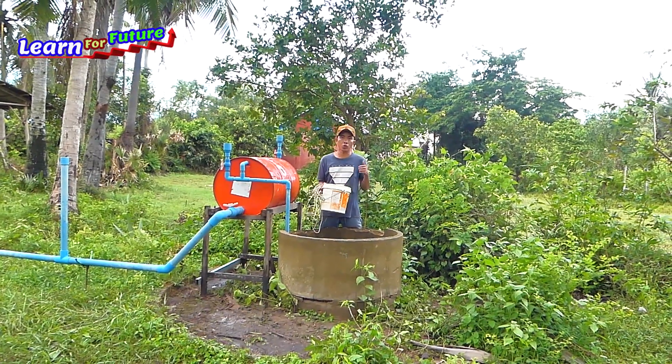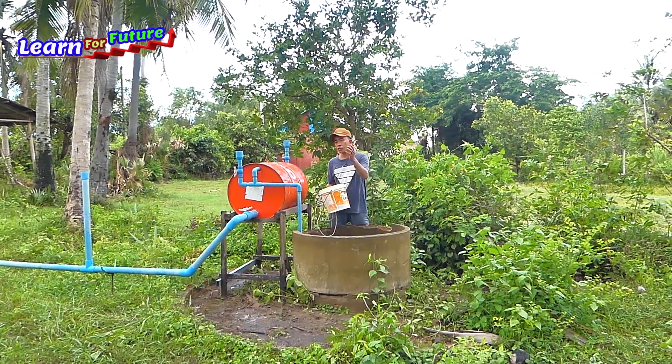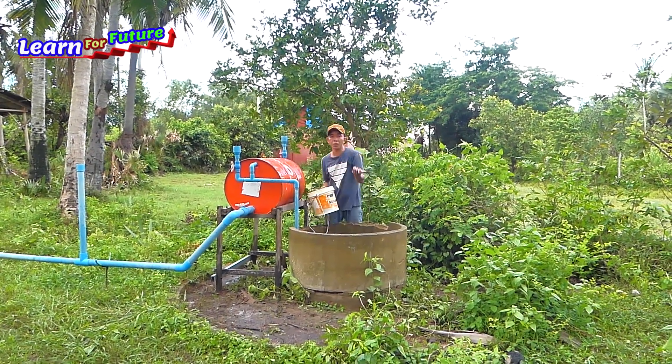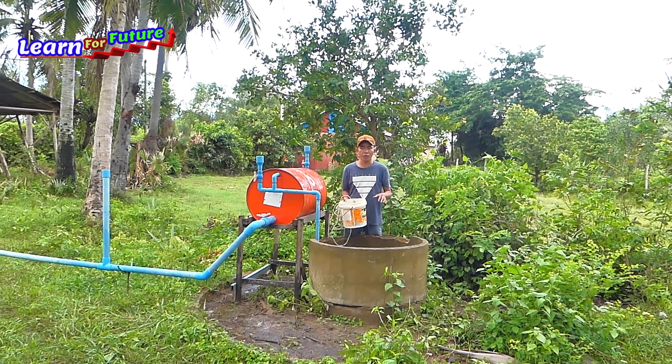Now I've set up already. The next step, I have to fill — take the water from this deep well to fill water into the drum for making the pressure to pump the water from this deep well.